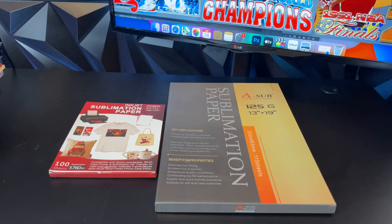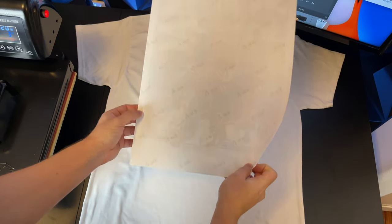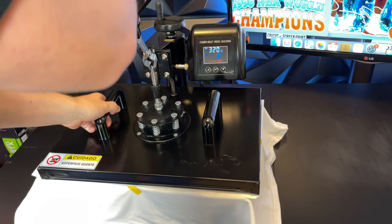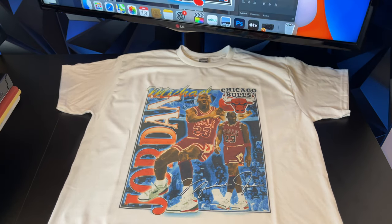We're going to print on special sublimation paper with the sublimation ink, align the paper on the t-shirt, tape it with heat transfer tape, press for 30 seconds, take off the paper, and the shirt is ready. But as you can see, the shirt came out looking faded.